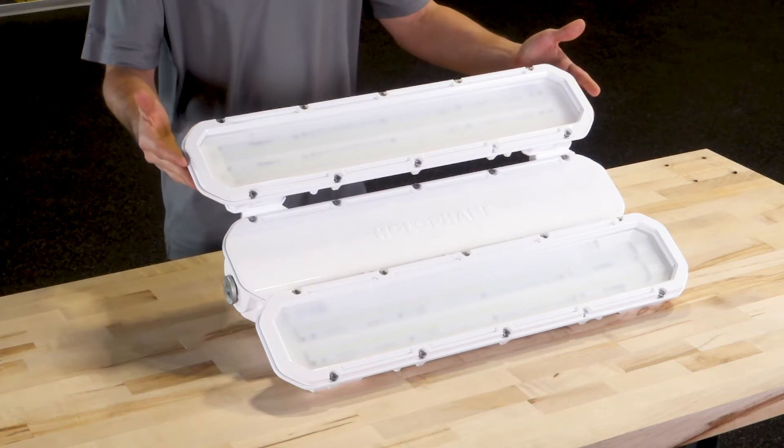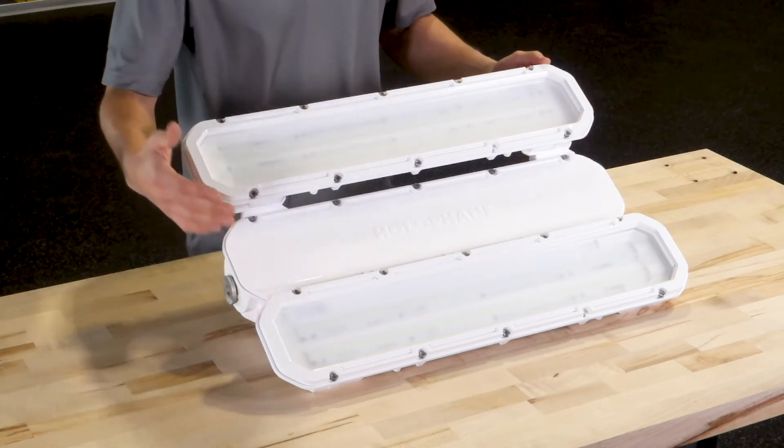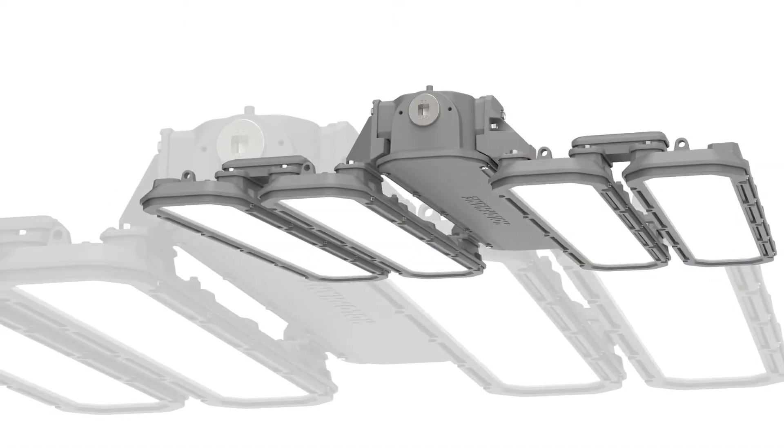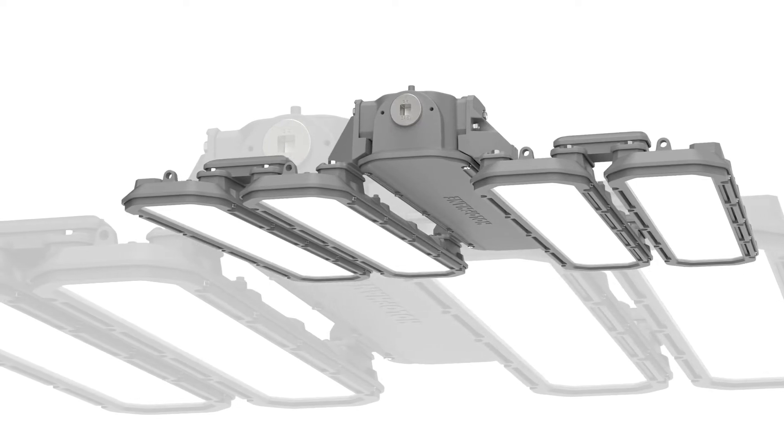The PHV comes in two sizes. The smaller size shown here features two light bars that can produce up to 30,000 lumens, with the larger size of four light bar configuration sporting an impressive 60,000 lumens.